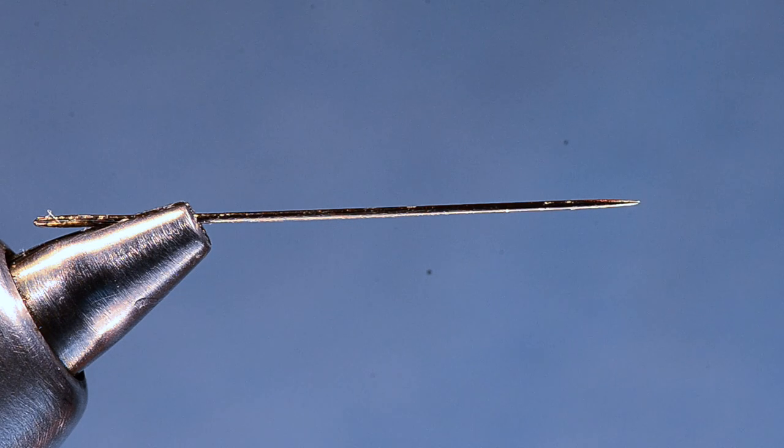Mud daubers and yellow jackets — there's another pattern that goes along with this one called the Lucky Bee; they're both tied the same way, just in different colors. Those sort of additional terrestrials to your box is where the idea for these flies came from. And as I have fished this fly more and more, it's amazing how prevalent these bugs are on the water, especially when you start paying attention, and how eagerly the fish eat them.